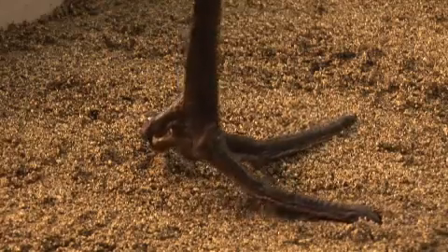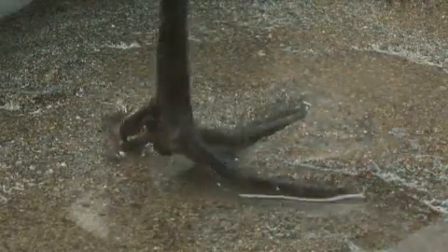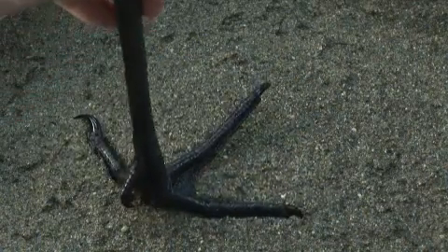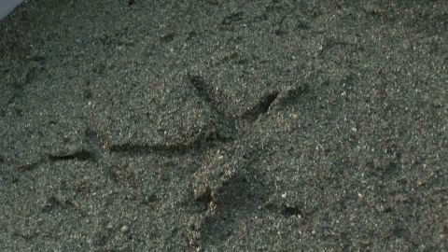We simulated how the dinosaur tracks might have been made by using a dried crane foot as a model for this dinosaur and pressing the foot down into soft sand, moist sand, and then well-saturated sand. Based on our simulations, it seems pretty likely that the dinosaur was stepping into some sort of wet but well-consolidated sand, which then later became the sandstone that we find these tracks preserved in.